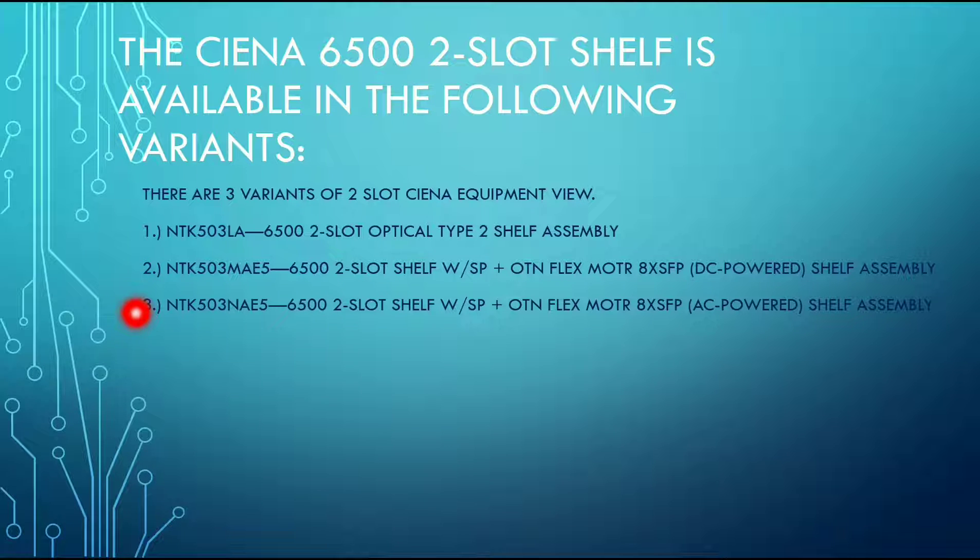The second and third variants are very similar, but the only difference between them is that the second one is DC powered and the third one is AC powered.